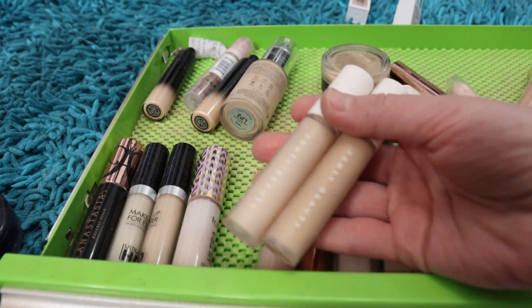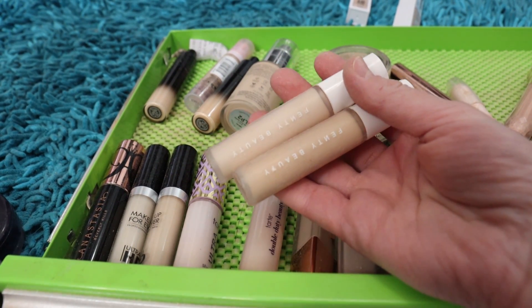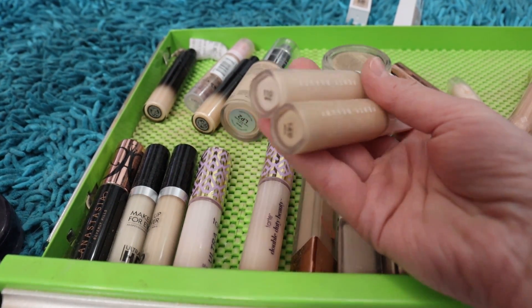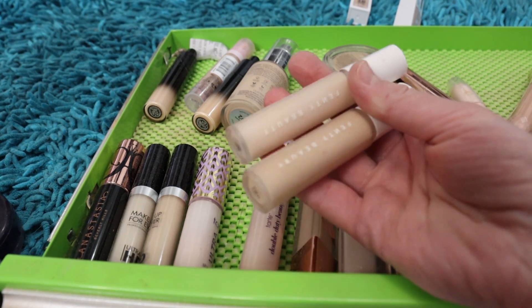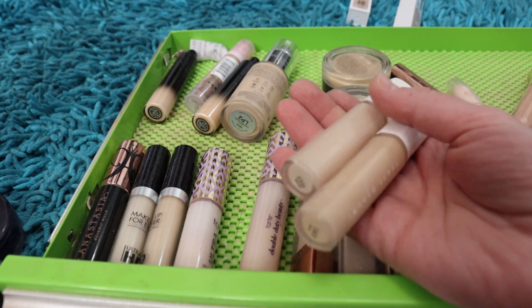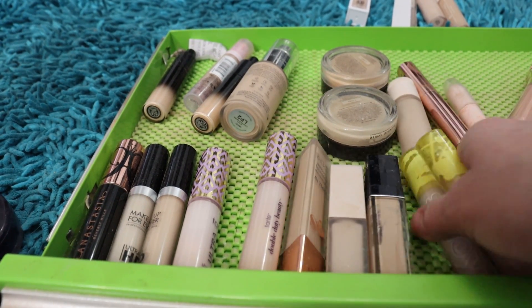I've got some Fenty Beauty concealers in here — they're just a little bit too heavy for my liking, a little bit too drying, and these do have some age on them as well. I've got shades 110 and 140, and when I use them I would always mix them together, so I'm going to declutter those.